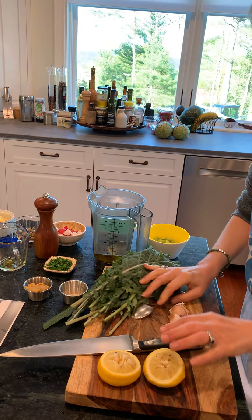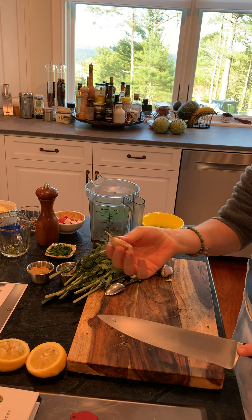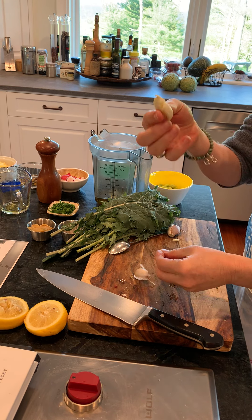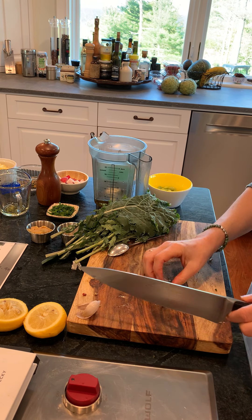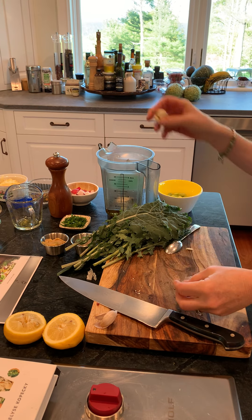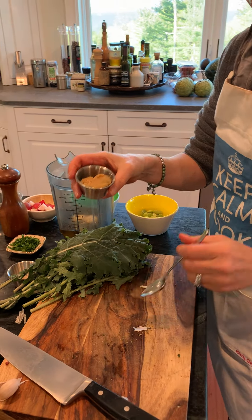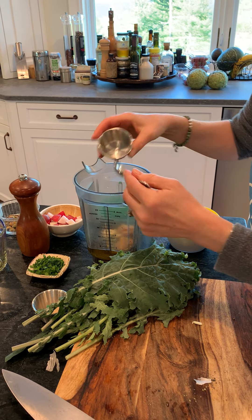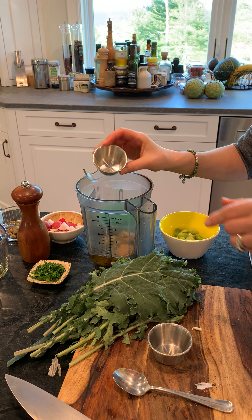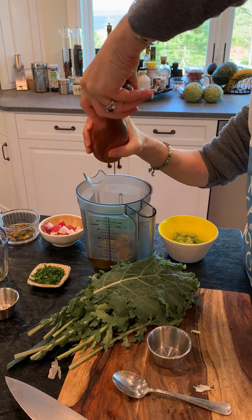Then I do my garlic. The way I like to get the shell off is just to pound it, and it comes right off like that — really easy peasy. Then I've got my two teaspoons of the miso, a half a teaspoon of the sea salt, and a few grinds of black pepper.